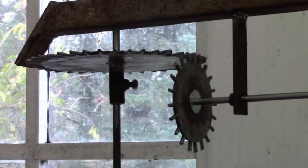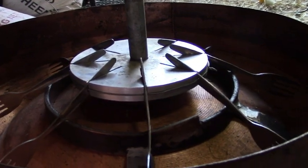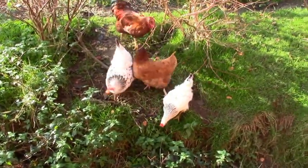We're finally getting there. The ones who are most pleased about this project so far are the hens — they're doing very nicely, thank you very much.